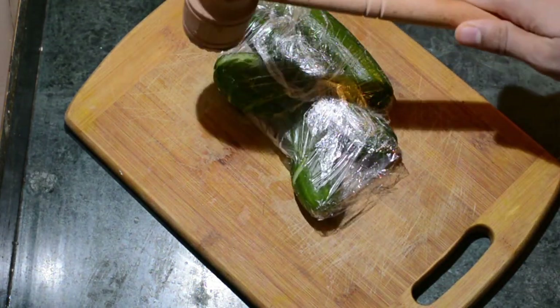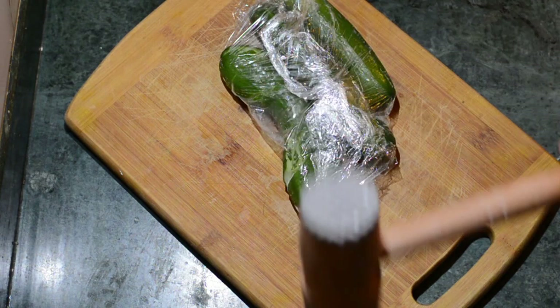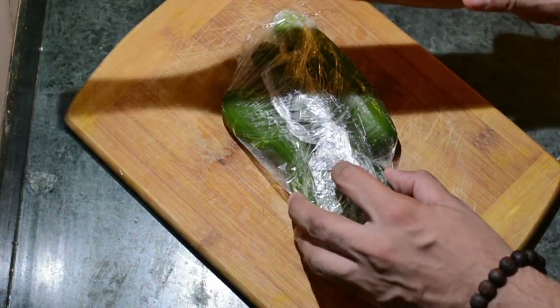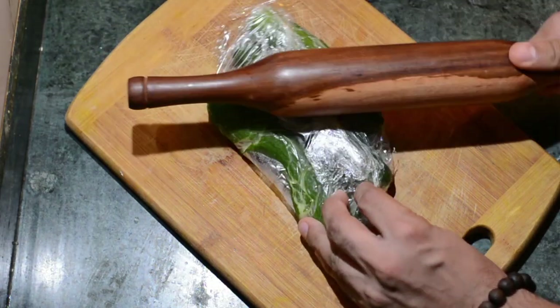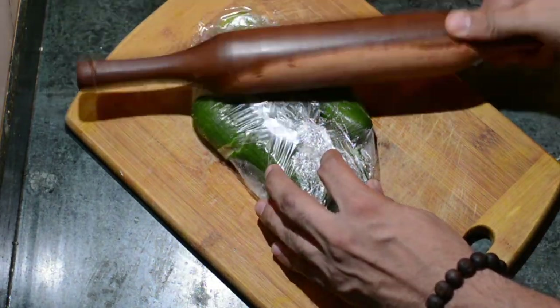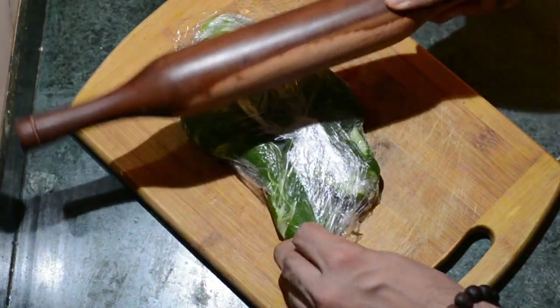You can use a hammer or a rolling pin to do the needful. Make sure you don't hit them too hard — just gently crush them, that is enough.